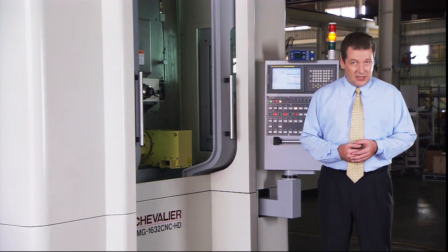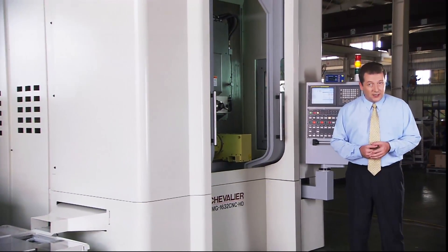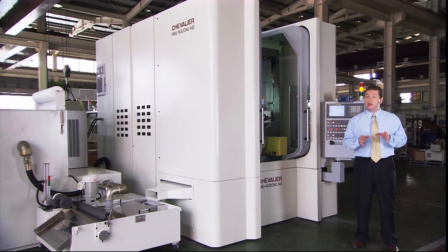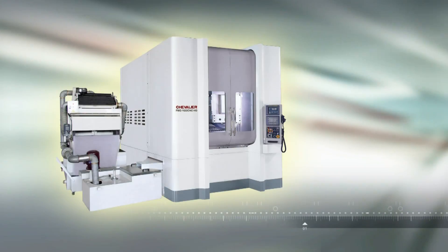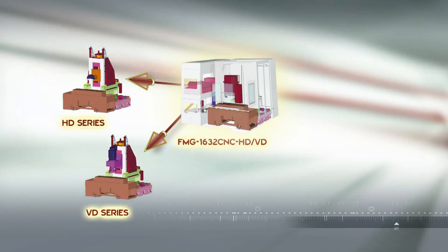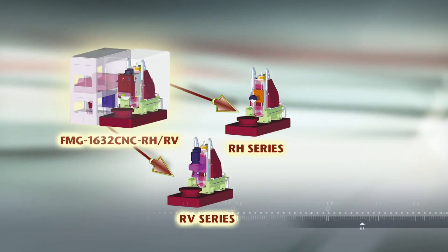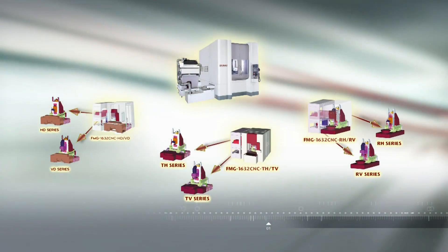The FMG series of high-production machining, profile and form grinders is a complete grinding solution, offering a huge range of machine options to its customers. The FMG series grinding machines can be supplied in either horizontal or vertical head models, and in addition there are three types of table design to suit each customer's requirements.